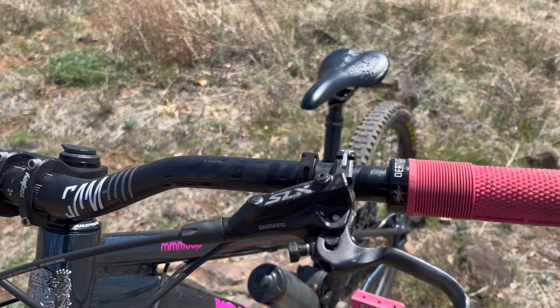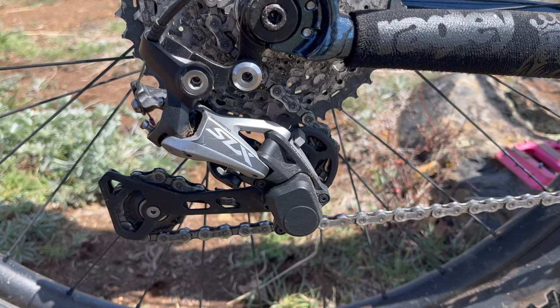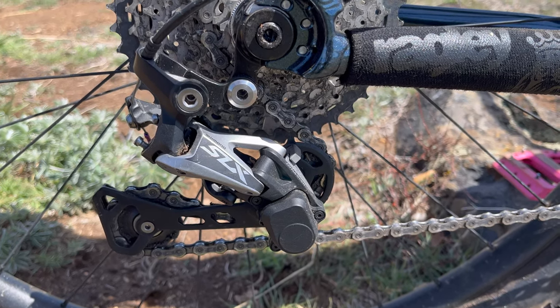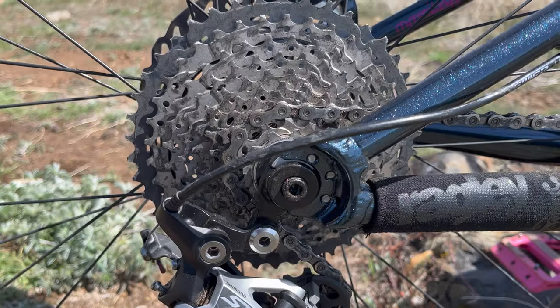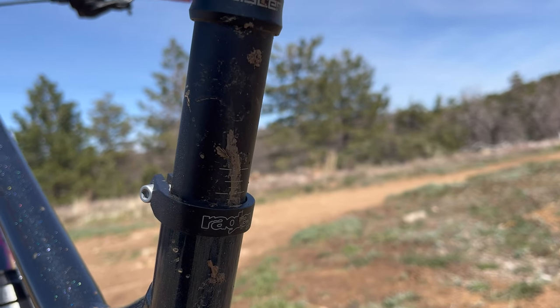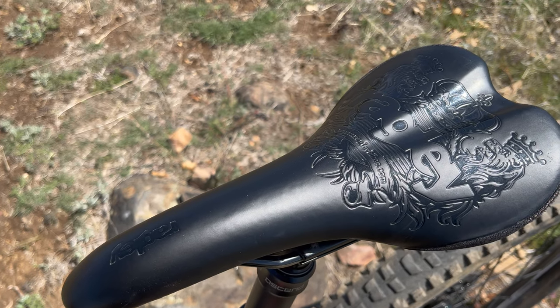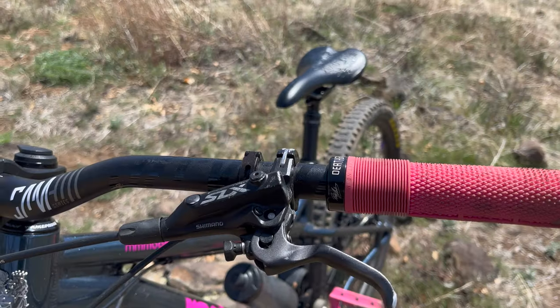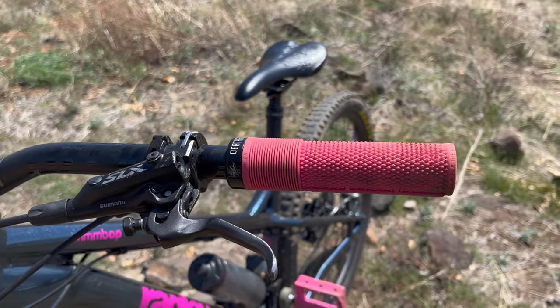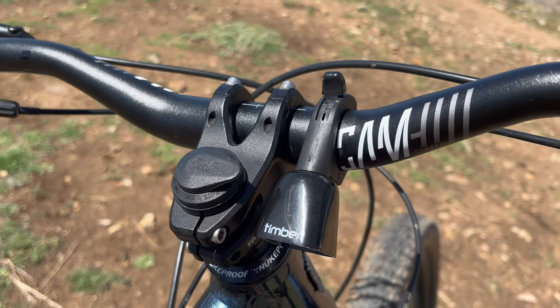There's SLX hydraulic disc brakes with 180mm rotors front and rear. There's an 11-speed SLX derailleur with a clutch to keep chain slap at a minimum, and an SLX 42-tooth cassette. We have a Brand X Ascent 120mm dropper. Finishing off the build is an in-house Ragley saddle, DMR Brendog death grips, Nukeproof Neutron pedals, and a 1-up EDC light system.